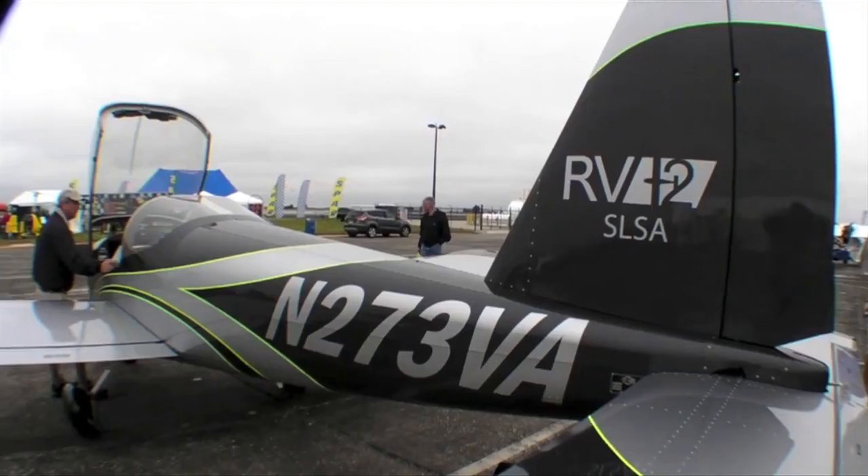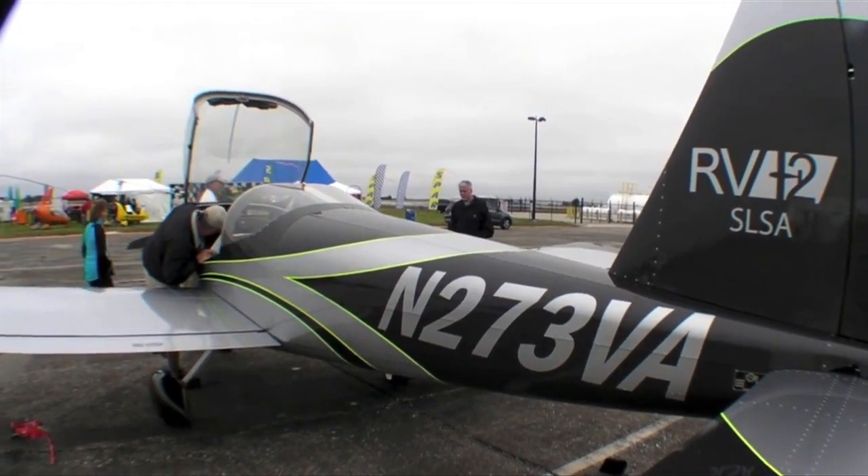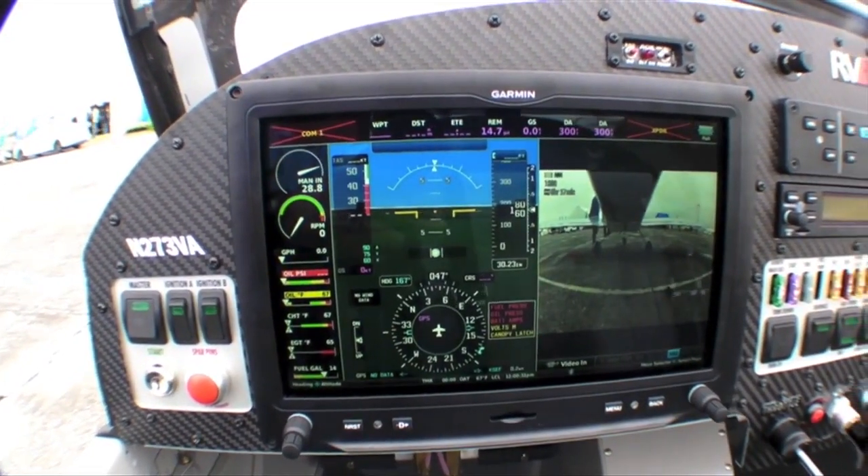To tell us how it's done, here's Vans' Chris Thalen. So this year we're here with a special RV-12. This particular one I'm standing next to is a brand new SLSA factory built. But the stuff we're going to cover today is also available to any home builder with any RV series airplane.